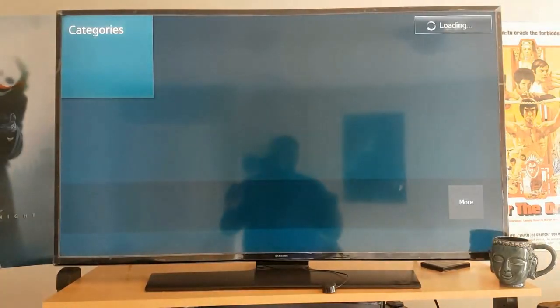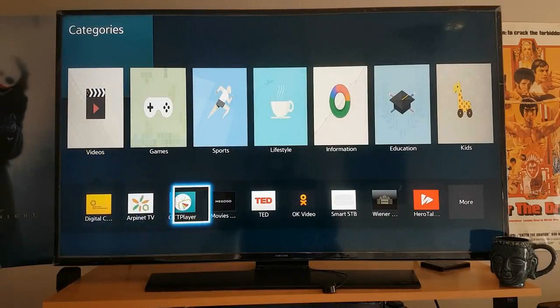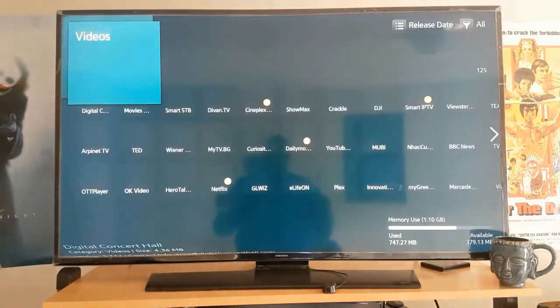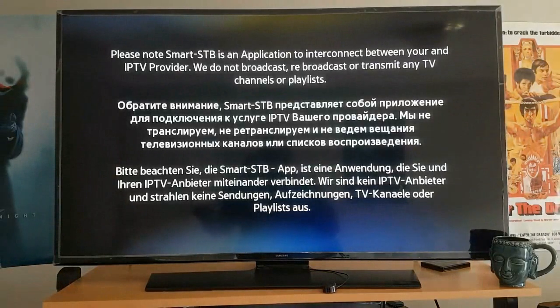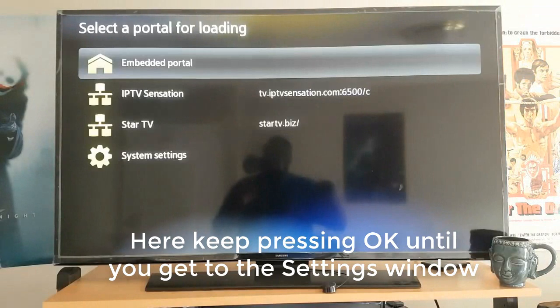I'm going to look for Videos — Videos is the first one. But luckily, look at that, it's right here. If it doesn't appear there, let's make it simple: go to Videos and look for it. It's one of the top searches. Click on Smart STB.